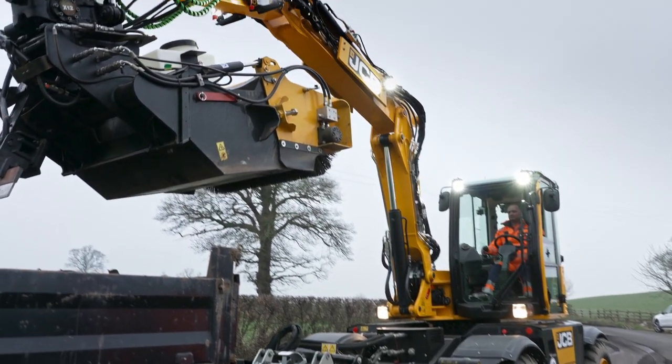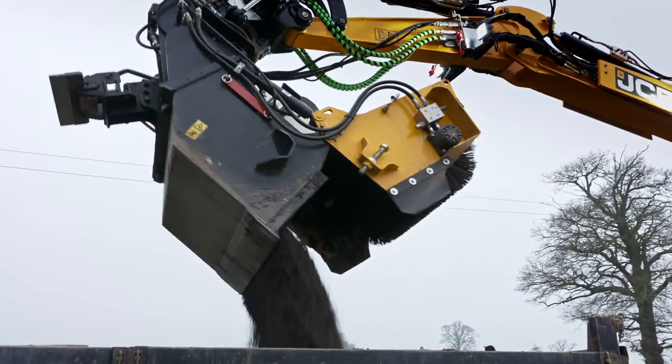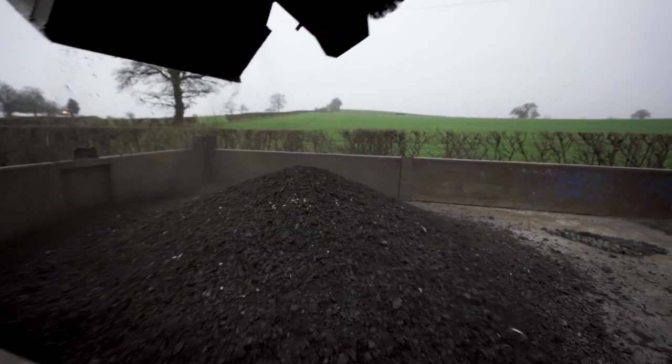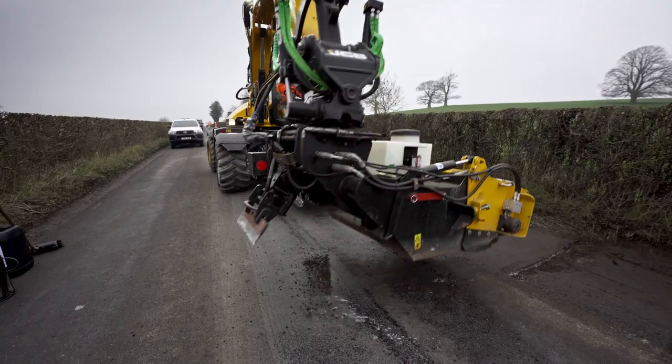The feedback on the machine, both from the guys working on site and also from the clients, has been really positive. One of the benefits of this machine is that we can use it not only for pothole repairs but, with the other attachments available, we can use it on other works as well.